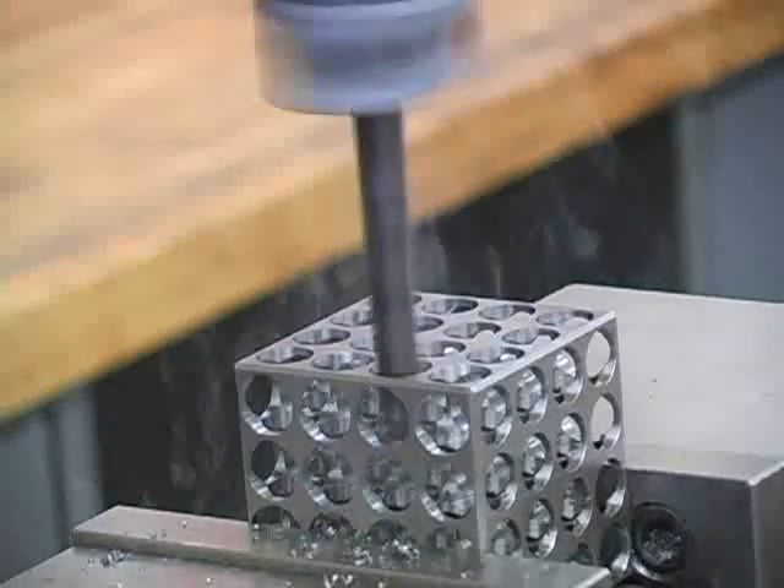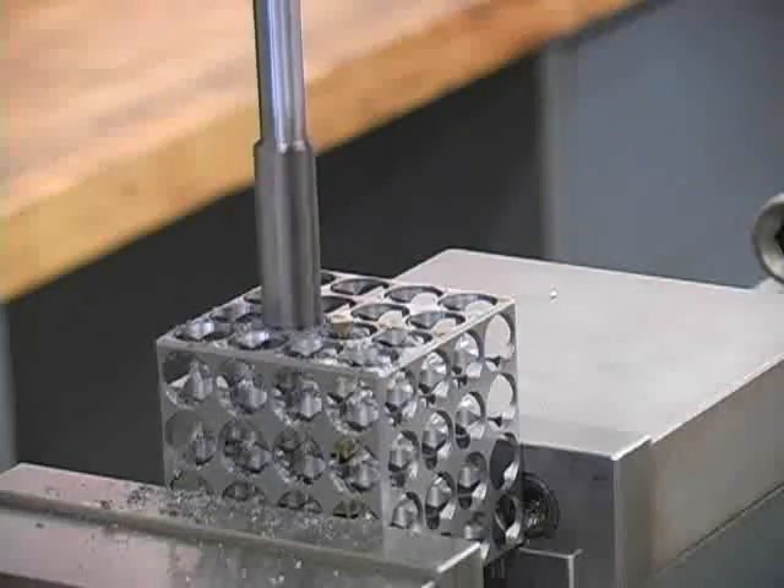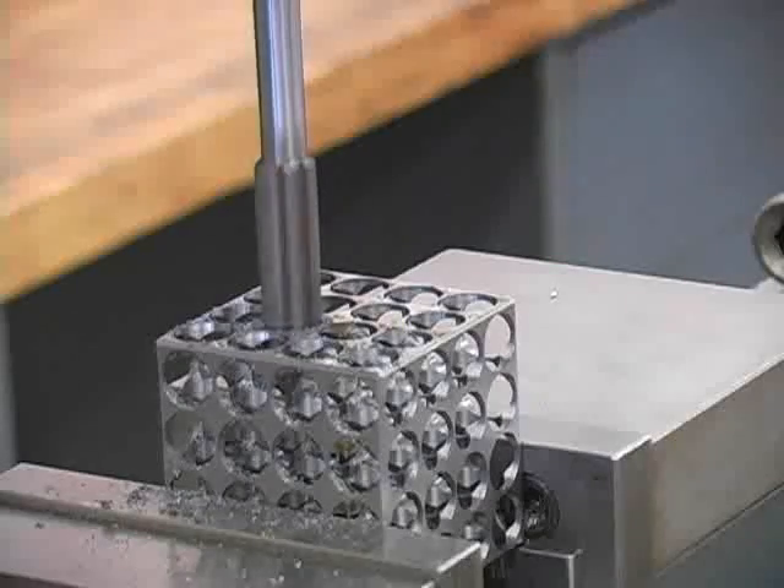This operation will take the holes within three to five thousandths of an inch to the finished size. Finally, a reamer will take a small amount of stock out, resulting in a smooth surface finish while maintaining the accurate size within five ten thousandths of an inch.